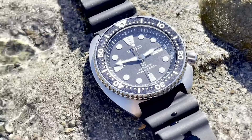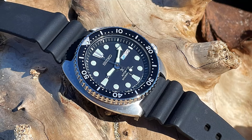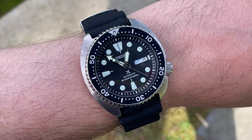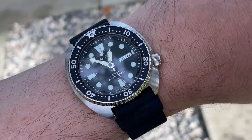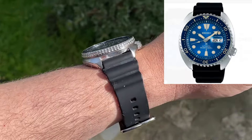If you want rugged durability at a reasonable price, buy the Seiko Turtle SRP E93. Or, if you prefer fancy but still tough and care about scratches and scuffs, there's that beautiful blue dress version with the sapphire crystal and ceramic bezel, the SRP E07, for about $100 more.